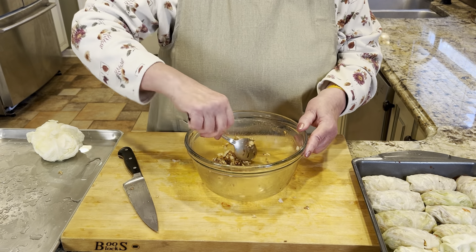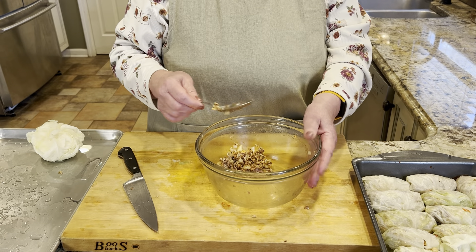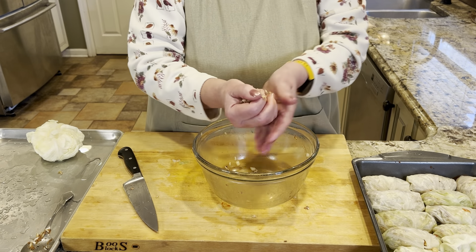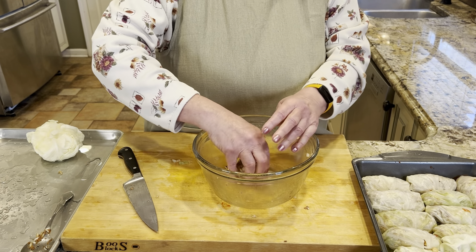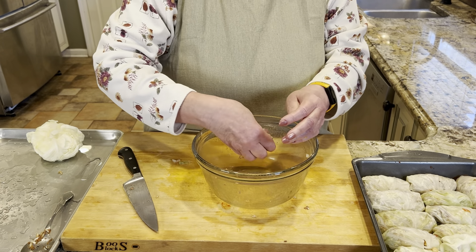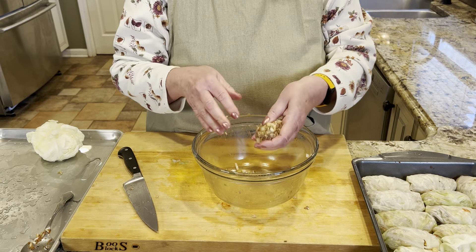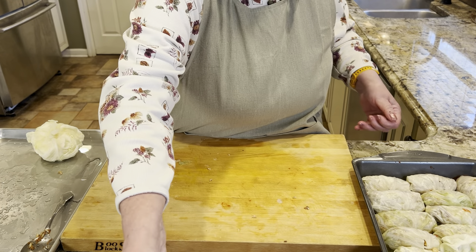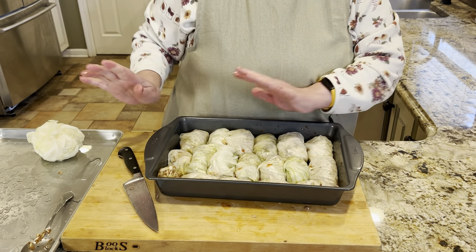I've got a little bit of filling left over, so I'm just going to turn it into a meatball. This filling is great for stuffing all kinds of things — if you like stuffed peppers, this makes a great filling for those, and the sauce goes excellent with stuffed peppers as well. Now let's get some sauce on top and get it into the oven.